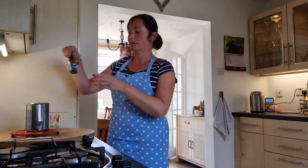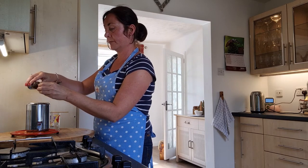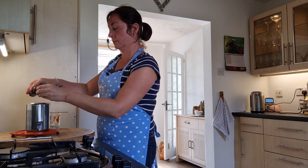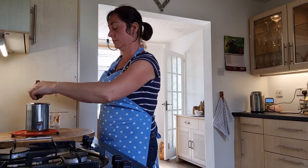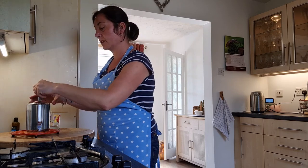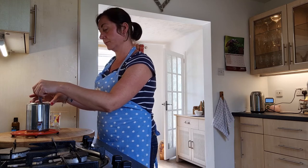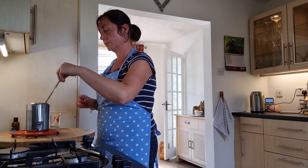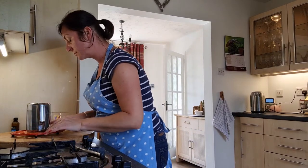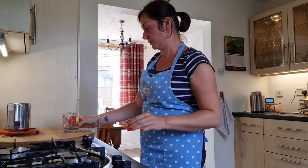I'm happy that my wax is at the right temperature now to add my scent. I'm going to add three capfuls of scent to the wax, then use an old knife to give it a stir. Now that I've added my scent, it's time to pour the candle.